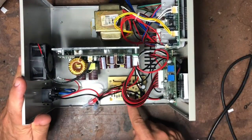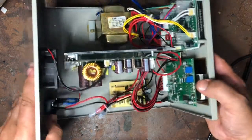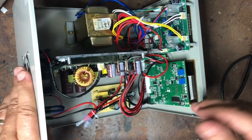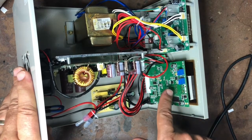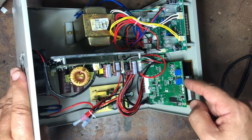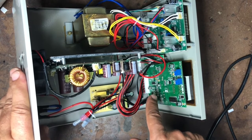Down here is a dedicated little board that runs the USB outlet — just a little 5-volt board. At the front on the left-hand side when looking at the front of the unit, this is the control board for the power supply, which has on it the amperage and voltage displays and also the four pots for controlling the amps and volts.